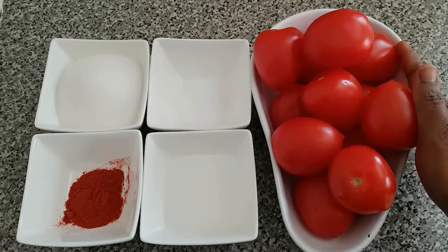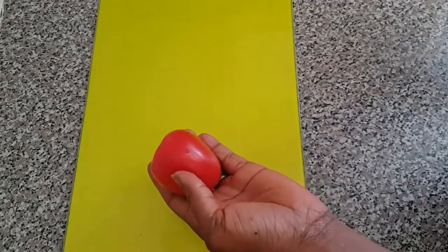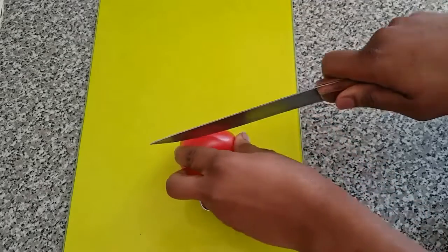These tomatoes have been cleaned and washed. So let's get started. The first thing we are going to do is to cut our tomatoes. Here is my chopping bowl which I'm going to use for it.